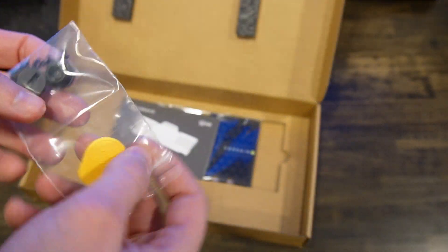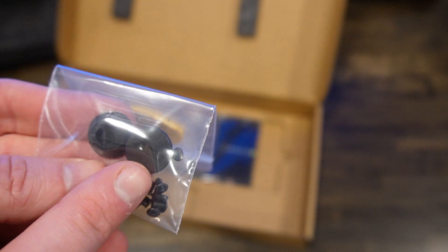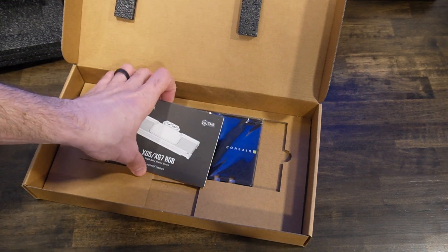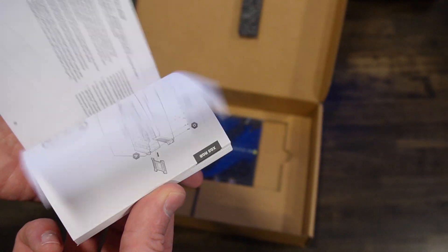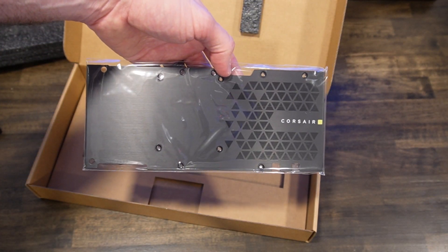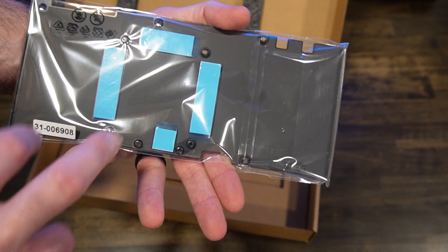So to figure out where all these screws go — these are actually for the water block to cover up one side versus the other. Screws to attach everything. And here is the instruction sheet — how to set it up, how to install it. And here's the back plate. We are not going to paint the back plate because it has thermal pads on it, which is nice. I've taken my GPU apart a few times and this does look like the correct layout for the reference design.